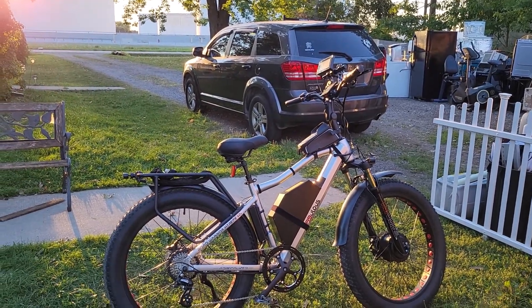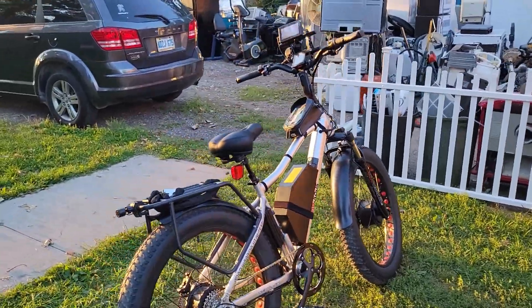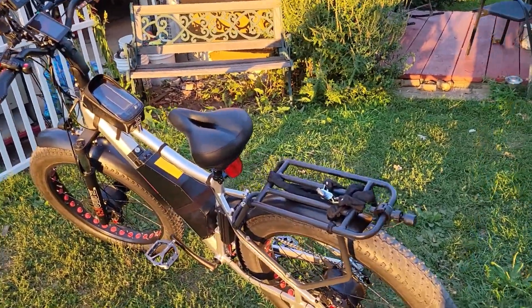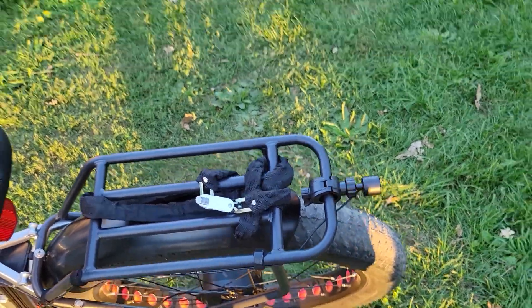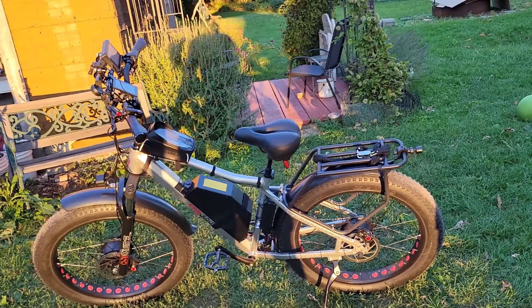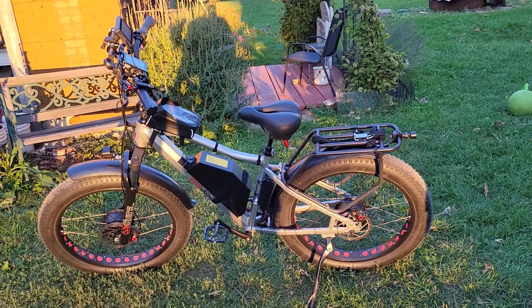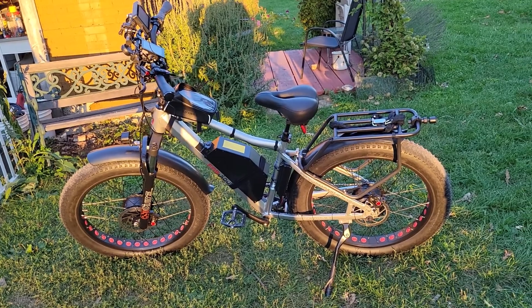I'm trying to find a basket for the back rack made out of similar piping. A couple of other bike companies sell them, but they're out of stock or won't ship to Canada. This is a Canadian-made bike out of Montreal, Quebec — one province over from me here in Ontario.